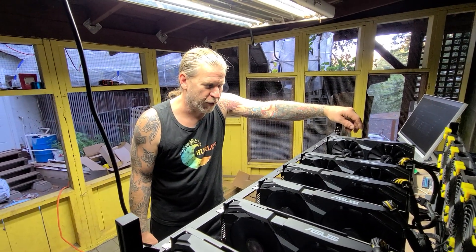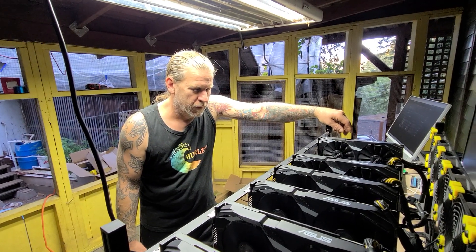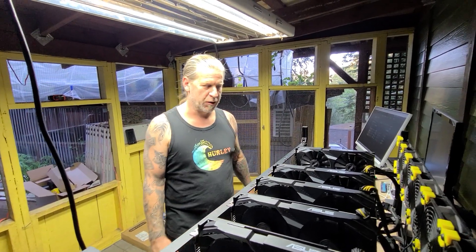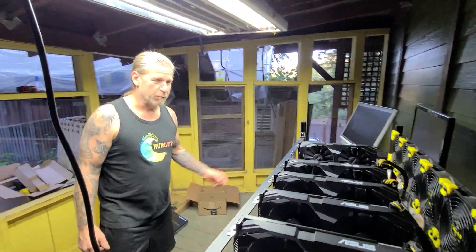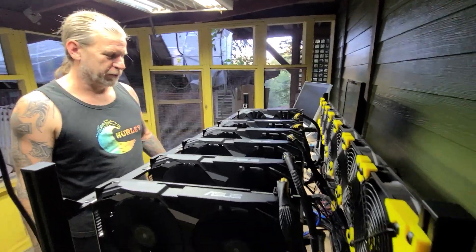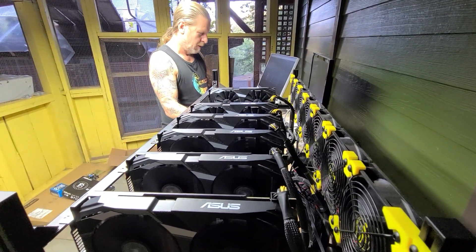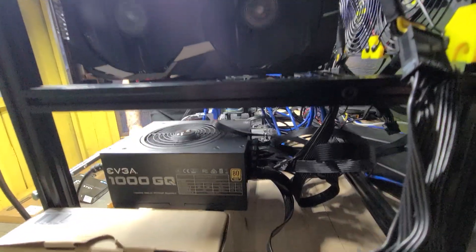We weren't computer guys before this — we weren't miners. We were like, hey, we love crypto, we want to learn. We have mechanical and electrical backgrounds — I'm an electrician, I've always been in construction and able to figure things out. But specifically we weren't miners or coders. We just took this project on and I appreciate being able to learn it. It's been amazing.